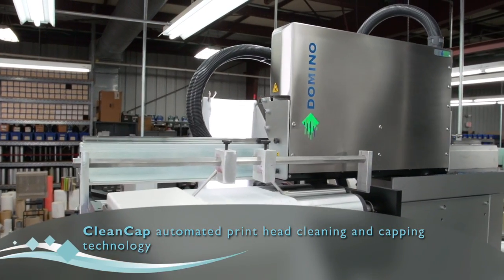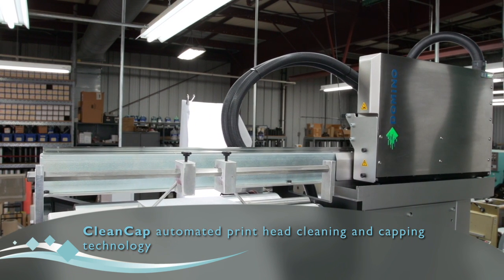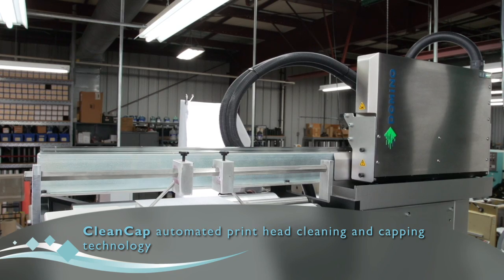Number one, they have an automated cleaning and purging system. The print bar will go into a cleaning and purging station offline and do that automatically, instead of having to do that during production time.